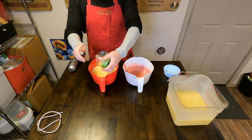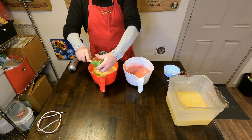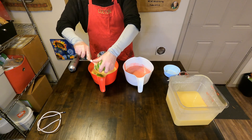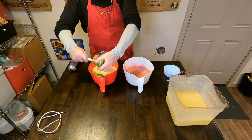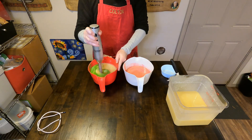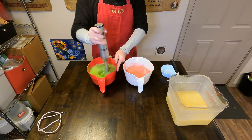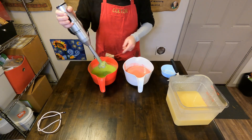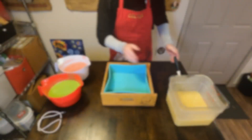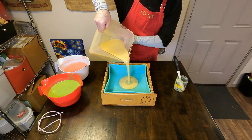Pink mica in soap base can look a bit strange until the soap has fully cured, but once it's cured the pink is a lot more vivid than what it looks like on camera. For the green, it is an apple green mica from Bramble Berry — that's been our go-to limey green color recently and we are really big fans.